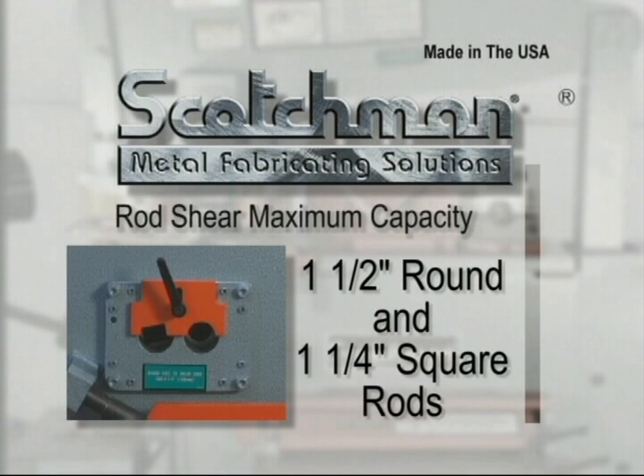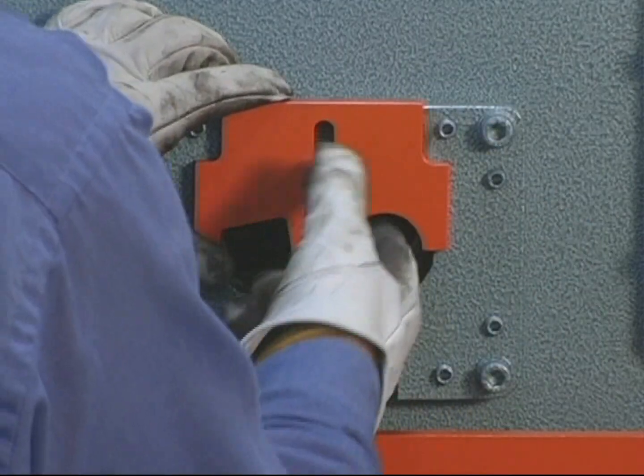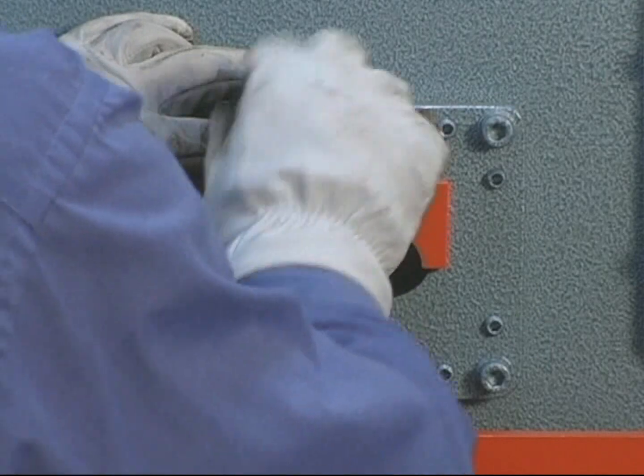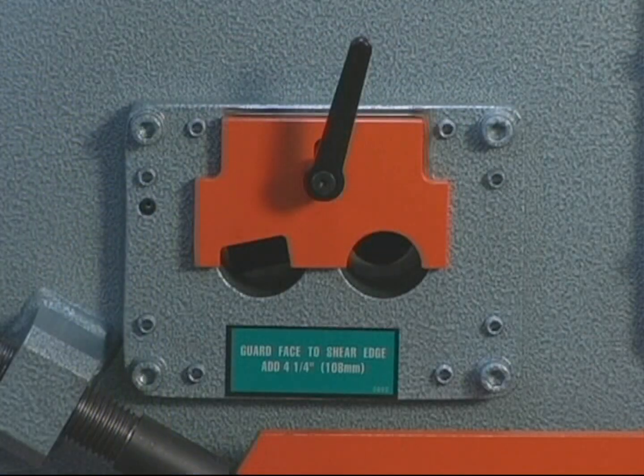Our two cavity rod shear will shear round rod up to 1 and 1/2 inches and square rod up to 1 and 1/4 inch. This hold down device is readily adjustable to prevent kick up of the rod when shearing less than the maximum capacity material.